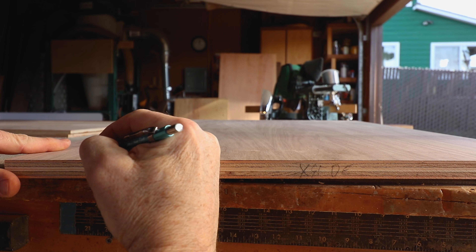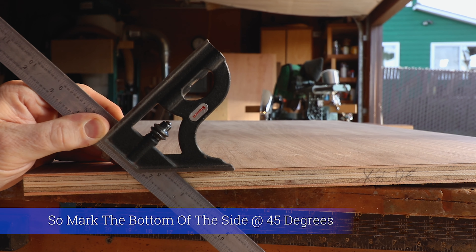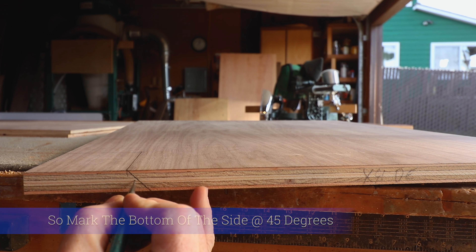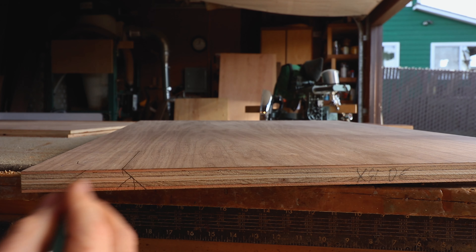So once that's done, just give a little mark here. We mark this with our little square — 45 degrees. And this is what we're cutting out, cutting out this section right here, like this.